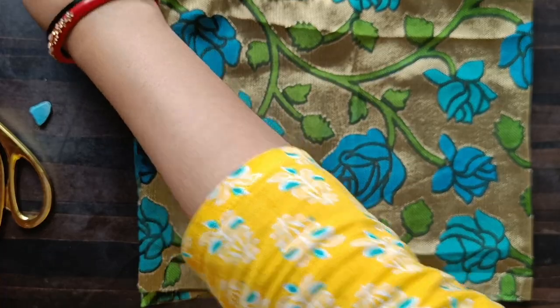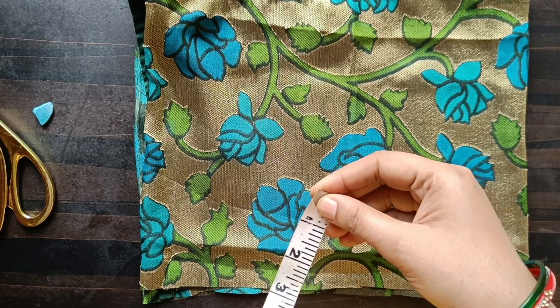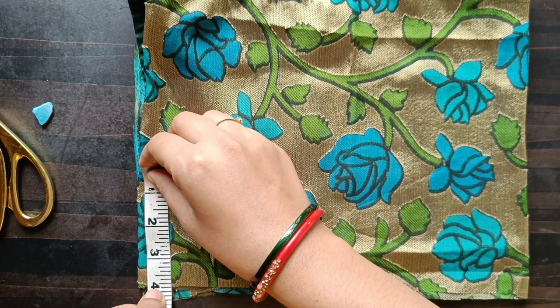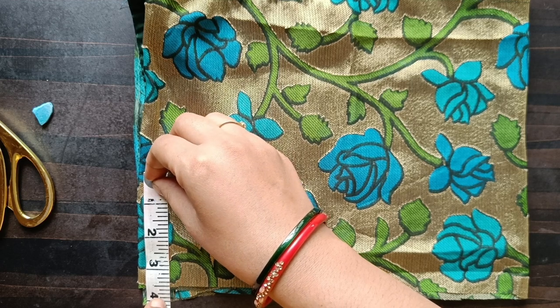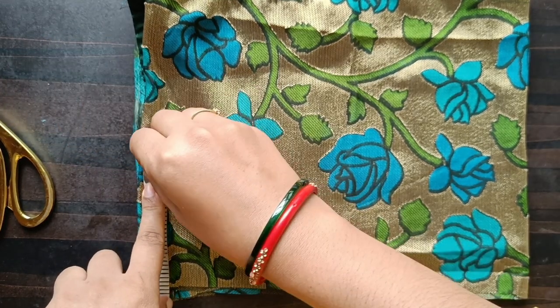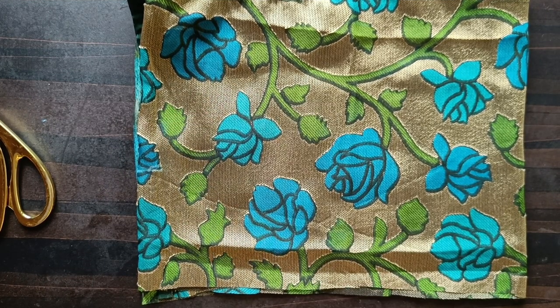Now cut this out. You can cut it out. I have to cut this blouse extra — I have to cut it like 4 inches: 3 inches and 1 inch. Then we will cut the stitching margin and cut it out.